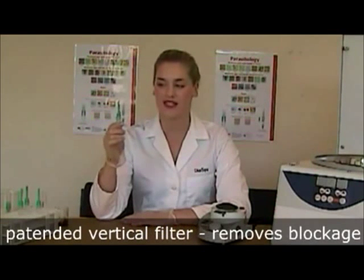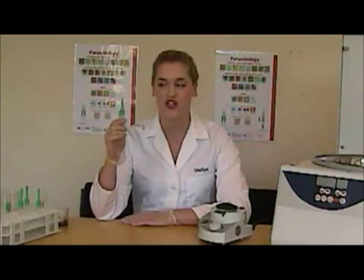The Paracep has a unique patented vertical filter which is designed to remove blockage. Due to the fact that the surface area is three to four times that of a flat filter, not only does it not block like a flat filter, but also you are left with the highest concentration of parasites in the sediment. It is a two stage filter whereby the outer filter blocks large faecal debris and the inner filter, 425 microns in size, allows the parasites through.